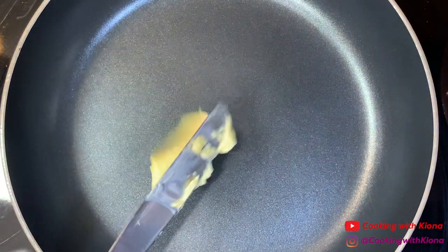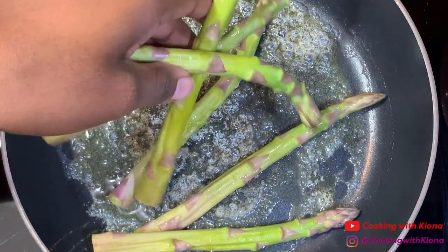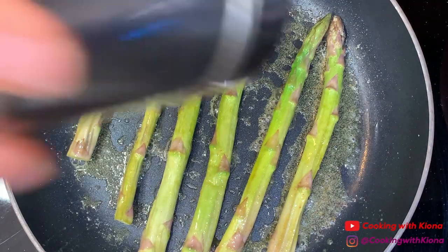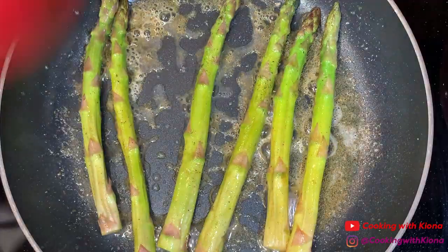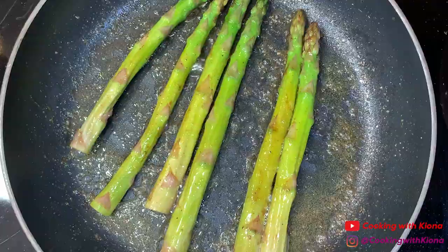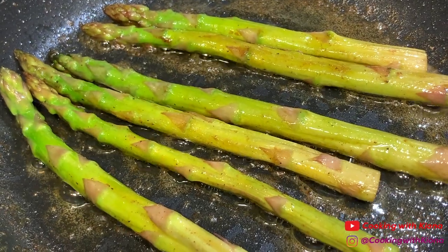After you finish cooking your shrimp, we're going to prepare our asparagus. In a large pan over medium heat add butter. Once the butter has melted, add your asparagus. Season with a bit of salt and pepper, then add a bit of lemon juice — lemon juice is optional. Cook your asparagus until they are tender and a bit flimsy.